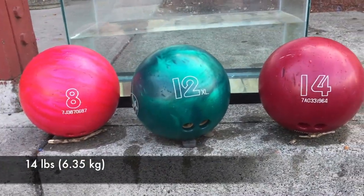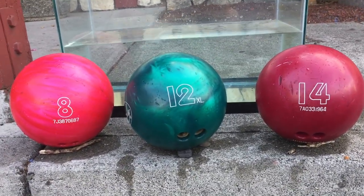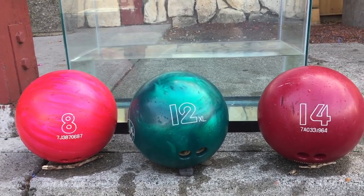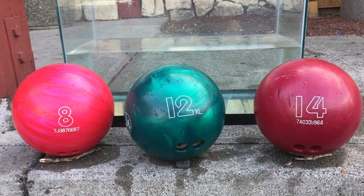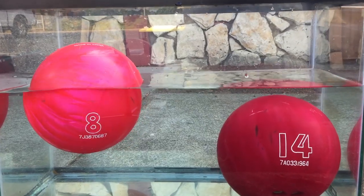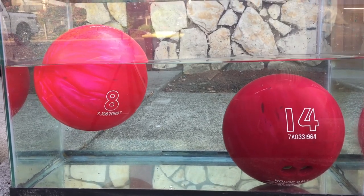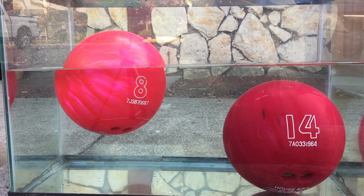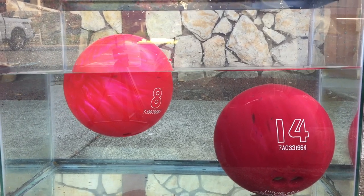Hopefully you enjoyed this video. Remember to click thumbs up and to subscribe. If you're in our area, check out Double Decker Lanes — I much appreciate their generosity in allowing me to show you this experiment. Check out the sink or float experiment with the Coke and Diet Coke, or any of the other experiments I've done. If you try this experiment, go to your local bowling alley, ask if you could borrow some bowling balls, and let me know your results in the comments below. Thanks for watching!